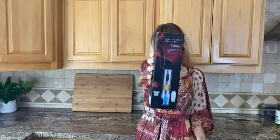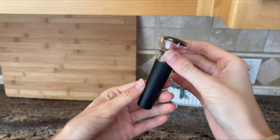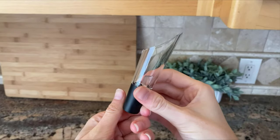Hello everyone! Today we are going to be using the Zupora electric corkscrew. First of all, it comes in this really sleek packaging, and inside there is a vacuum stopper and a wine pourer.